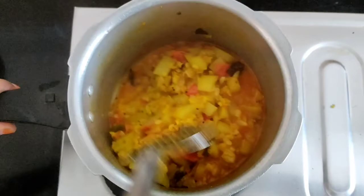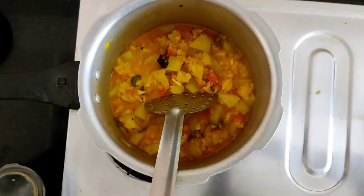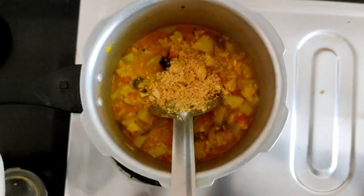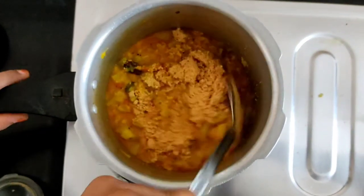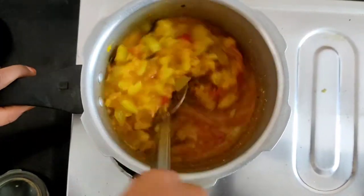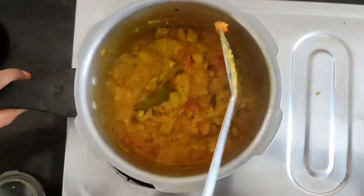Let's add a little color. You can press and blend the mixture. Then add 3 tsp of powder — add 3 tbsp of powder.